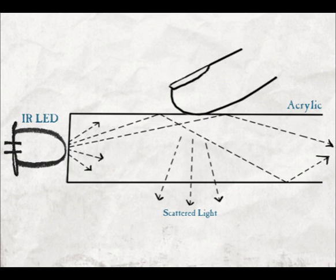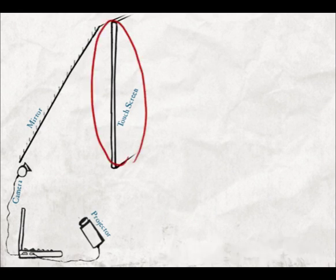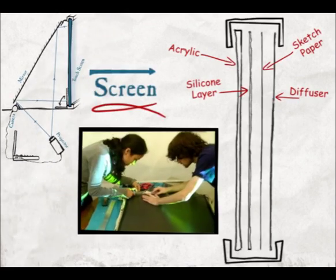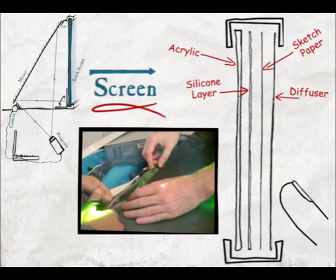When touching the acrylic surface, light bounces off the finger out of the surface. The touch screen will be composed of the following: an acrylic surface, a standard projector connected to a PC, a mirror, an infrared-sensitive webcam, and a foldable portable construction. The acrylic surface will be used both to display the PC output and to sense the user's input.